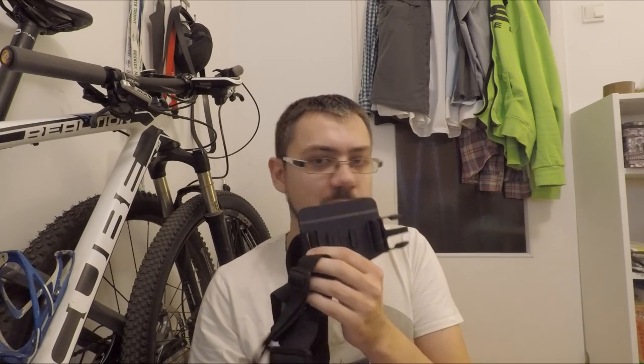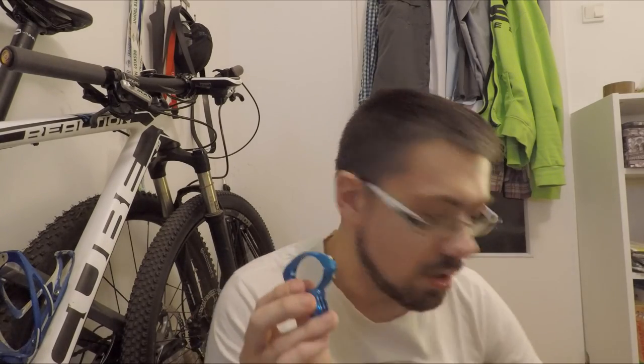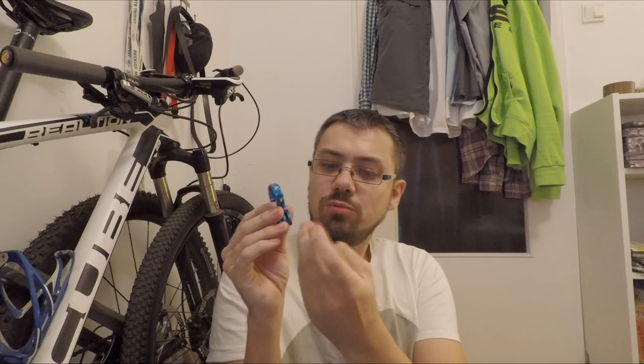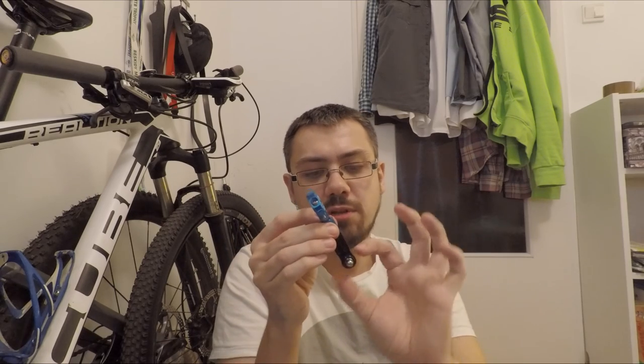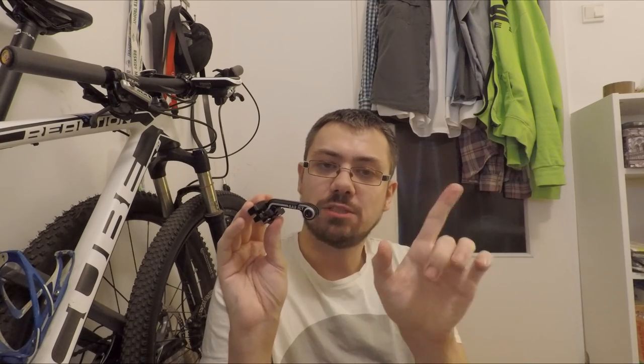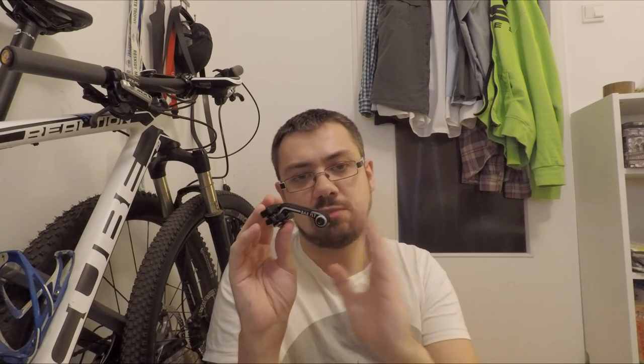You want the best angle of view so you can see the handlebars and what's happening in front of us. There's also a tube clamp mount plus an extension, and this was mounted on the bike's handlebars — from there you can nicely show the work of the front suspension.